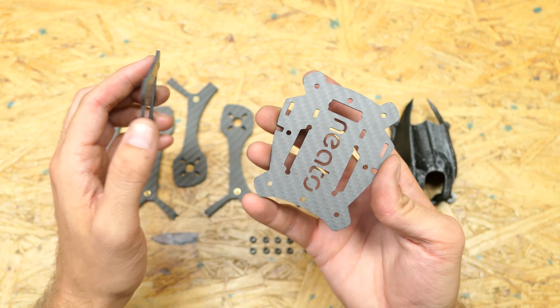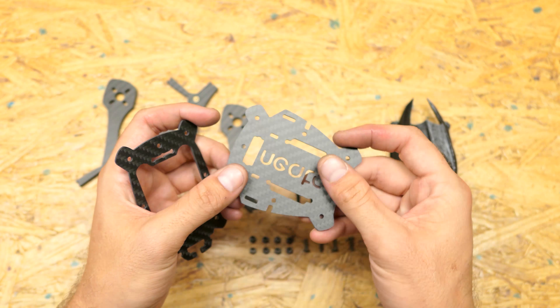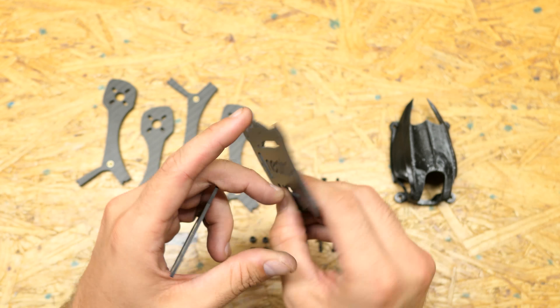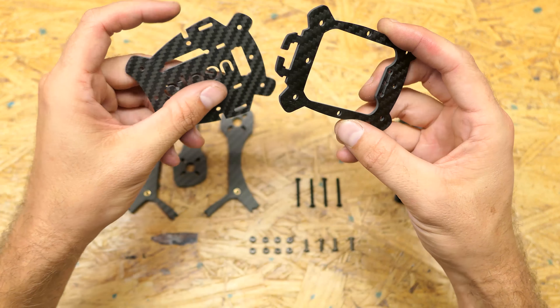Here's how this works — this is your bottom plate, and you don't want to be able to read 'Neato' from the top. It's supposed to look unintelligible when you're looking at it from the top, because Neato is printed on the bottom. So let's talk about the features.